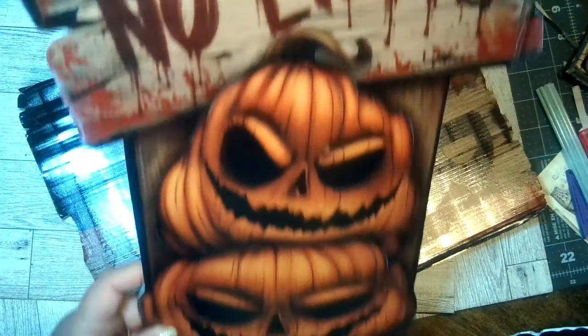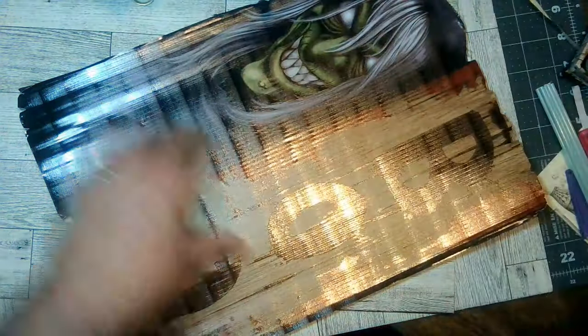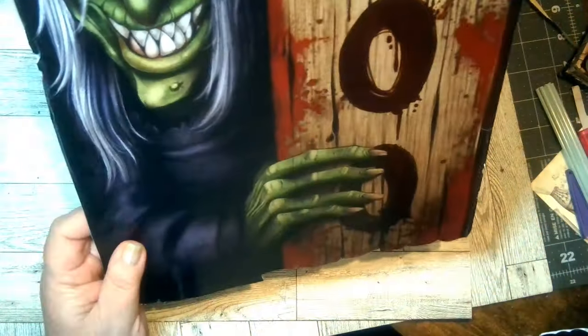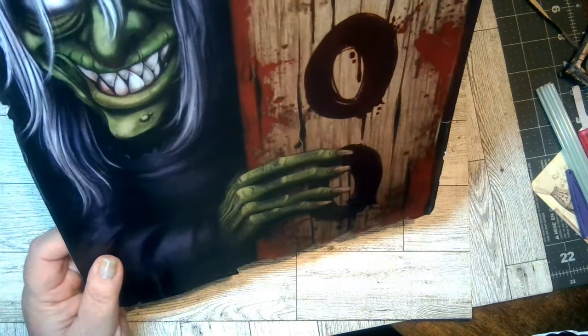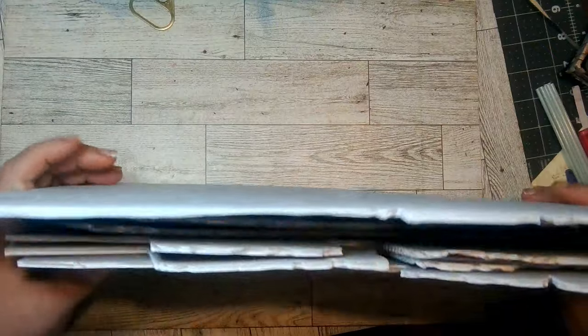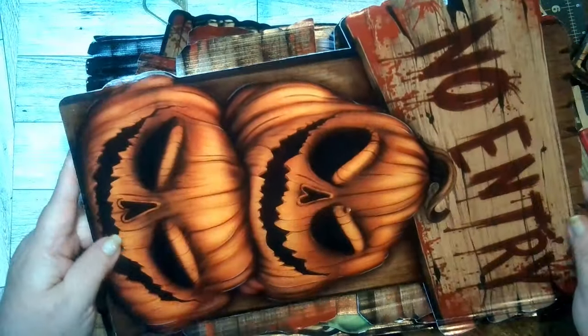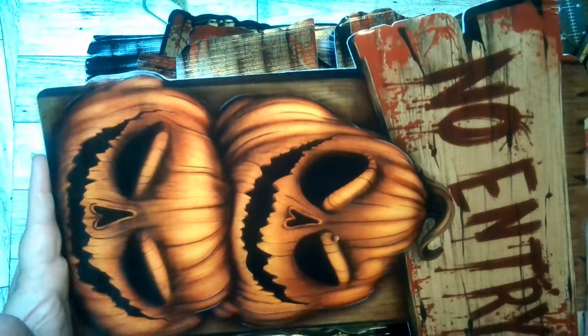And then you have this one that says 'Do Not Enter,' and then you have this one with the witch that says 'Boo.' Oh, I can't wait to get this set up. I'll probably have a light on these as well where you can really see them. These are pretty good size pieces.